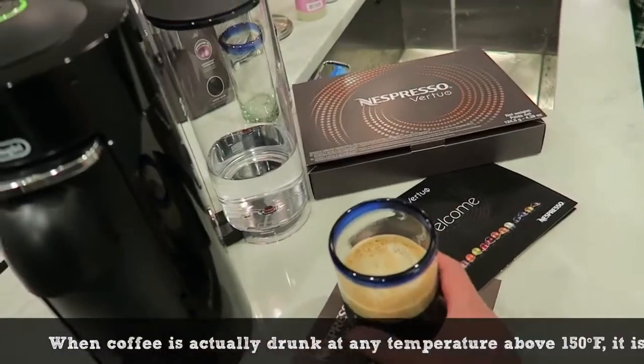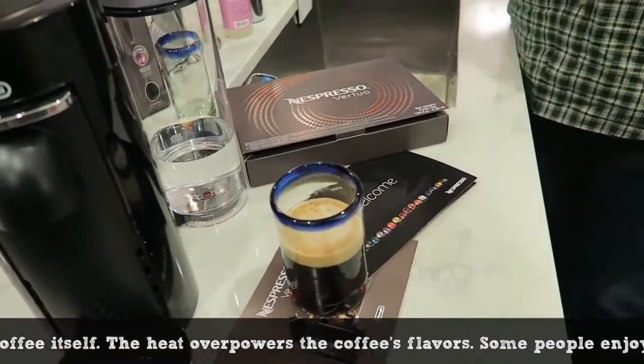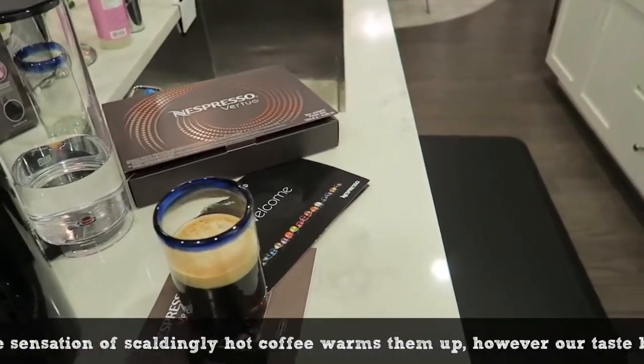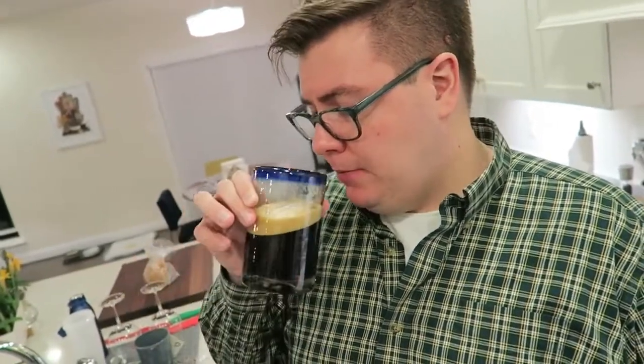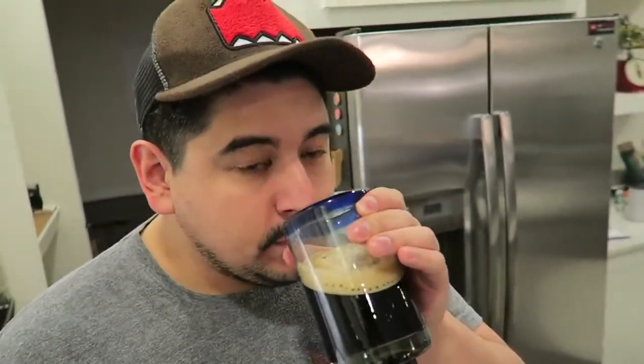Some people complain it doesn't come out hot enough because they want it scalding, but the glass is totally hot to the touch — that's fine. Let's taste it. The crema is clearing up a bit. I don't usually take my coffee black, but it smells so good. It's a little bitter since it's black decaf, but actually great flavor. With a little cream or milk it would be delicious. Taking it back — it's not bitter, it's just intense. It's an intense roast.